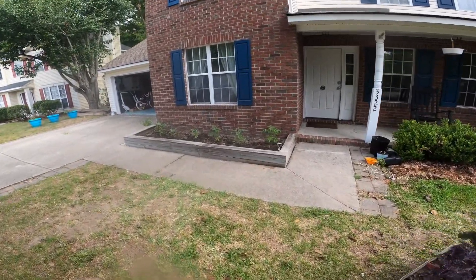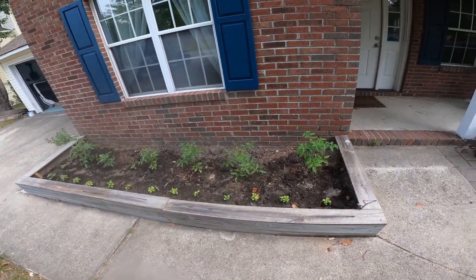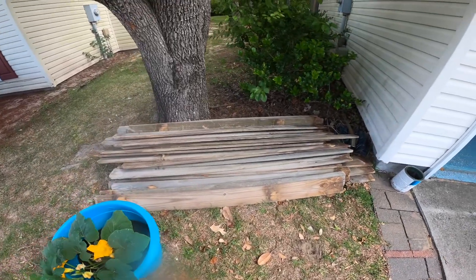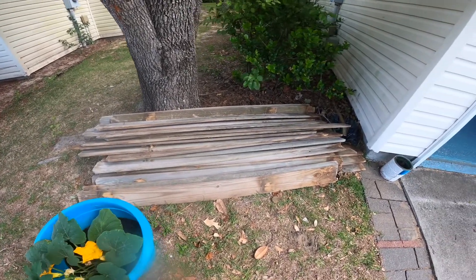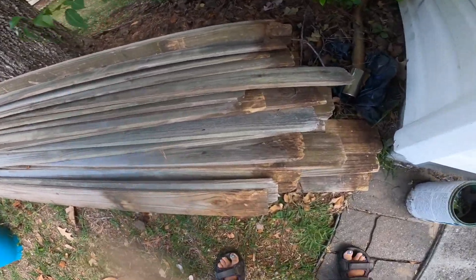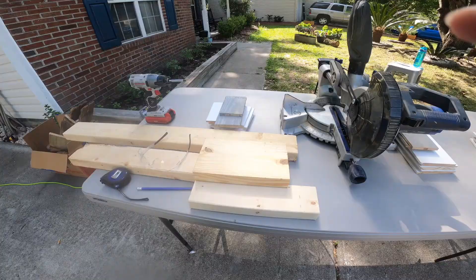Over here we have our tomato plants and basil. The wood we're using for this project, same as the other bed that I built, is just some old fence wood that came from one of the neighbors. They were throwing it out but there's still some really good pieces here. I'm just going to cut off all the ends that were rotting.